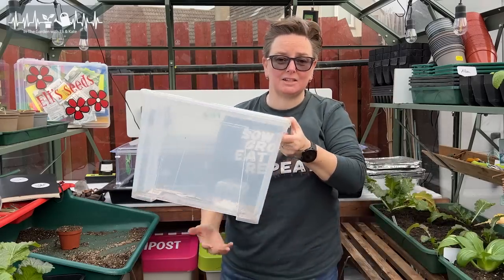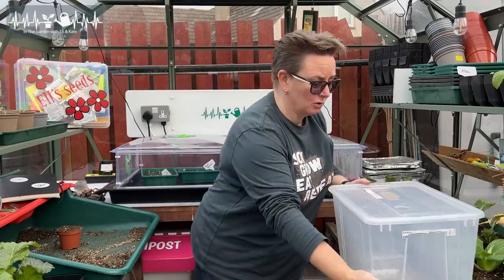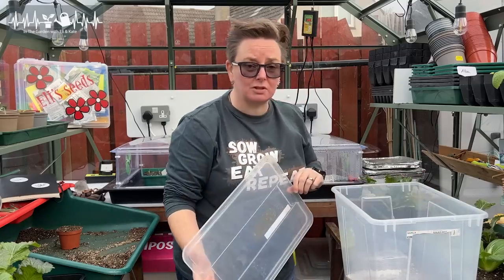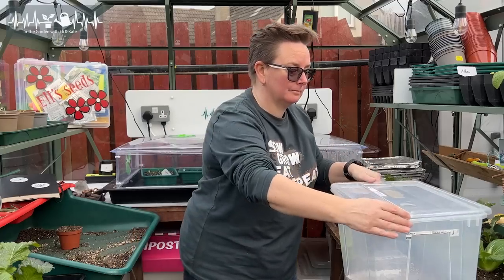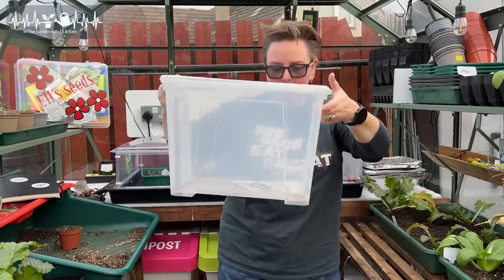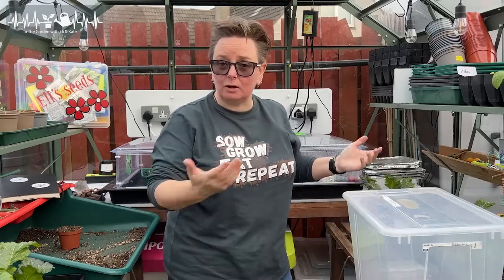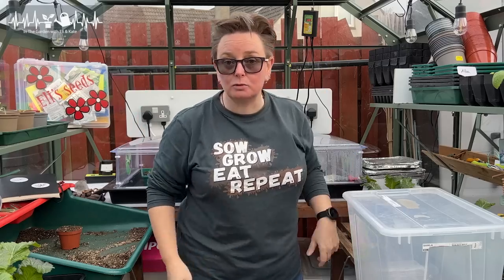I actually have lots of these plastic storage boxes that I use for storage and for keeping compost. But I have also used these as propagators — because they're clear, light gets in, and it's a nice contained environment. So again, you don't have to go and buy special fancy gardening kit. Use what you have.